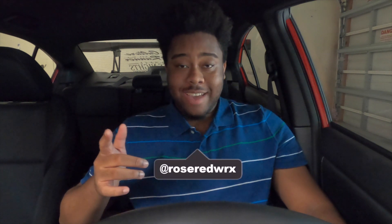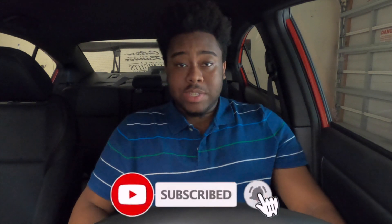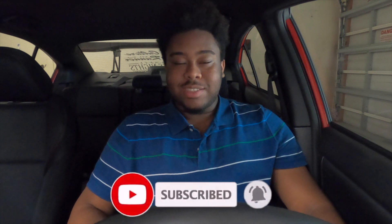What's good everybody? I'm back with another video. My name is Chuby Chin-Ye and if you haven't subscribed, definitely hit that subscribe button down below. Today I'm gonna be changing my oil in my car. This is my second oil change to the car.